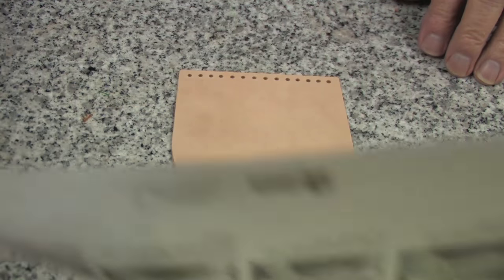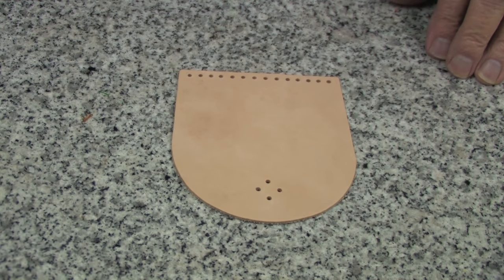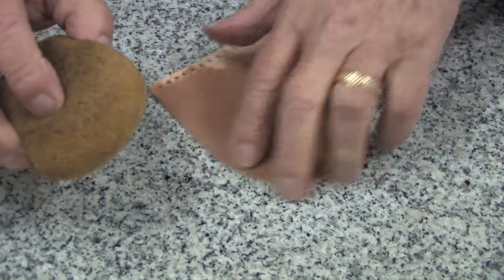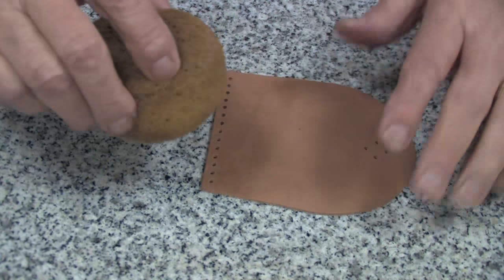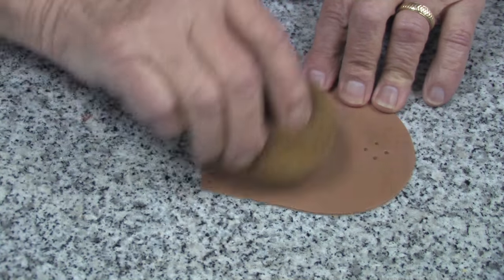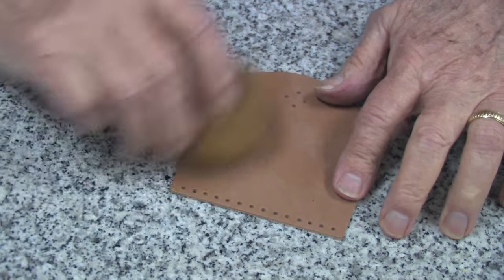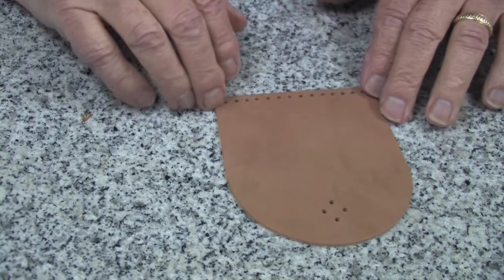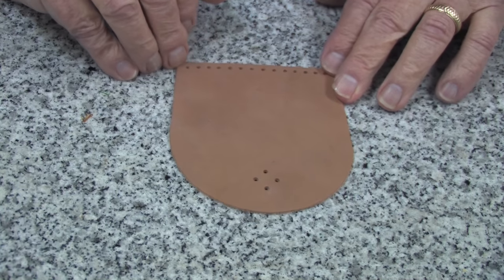I will first take a sponge and dampen this leather with water, and I'll do it quite thoroughly, but I will not do it to the point where it gets soggy. Now I'll set it aside for a few minutes until it begins to return to its natural color.